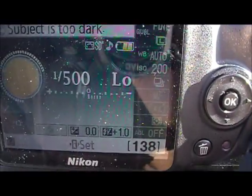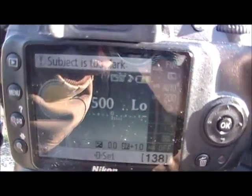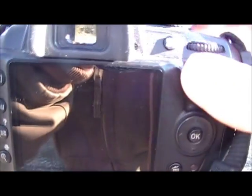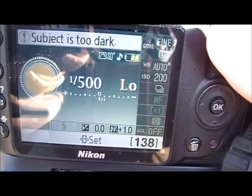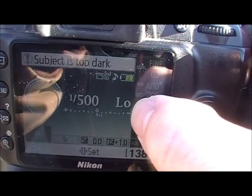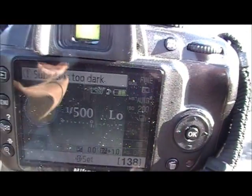There we go. You can see we are set at 1/500th of a second. Right there is the f-stop or aperture setting, and it's set all the way to low.